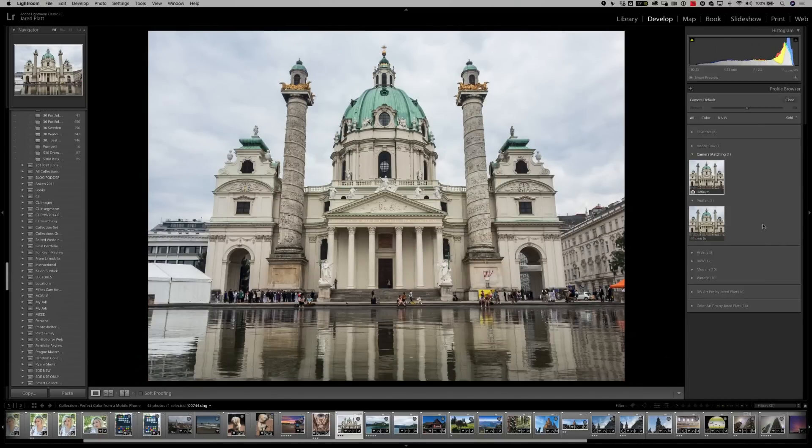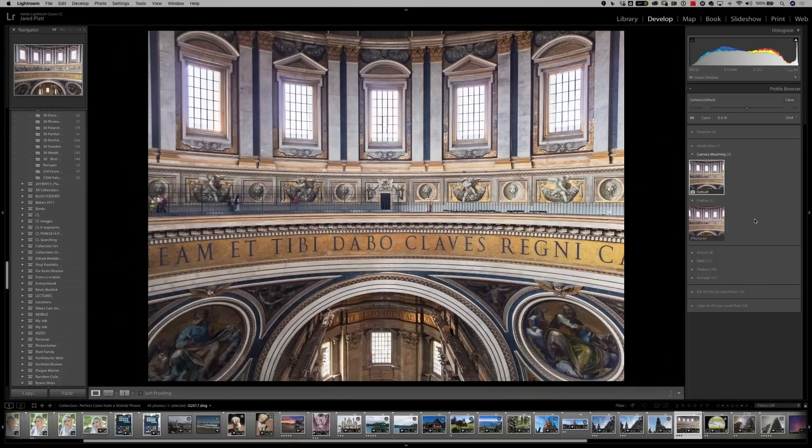Now let's go to an image of a building in Europe. Take a look at the before and after. Notice that the sky gets a little bit better, but so do the rooftops — they become a nicer green. Look at the gold on the eagles.